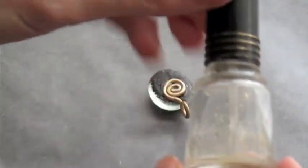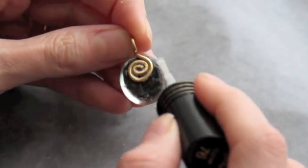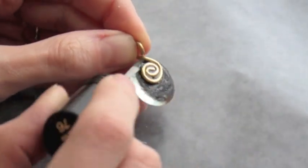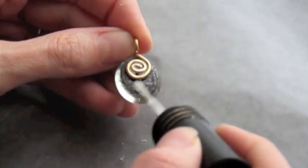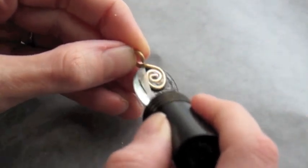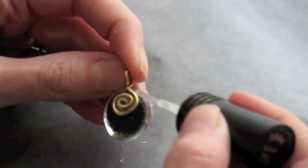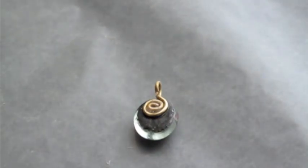Need to let the adhesive cure completely. It's gonna be several hours before you can do this next step. Make sure it's not moving at all when you touch the bail. Then just take the clear nail polish and paint over the black polish and around the edges of the bail where the bail touches the back of the cabochon. You can go ahead and paint over the coil part or the back of the bail and around the edges. If you have any polish that's on the edges where it shouldn't be, you can just wipe that off with a q-tip and some nail polish remover.